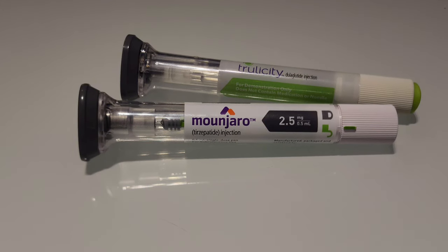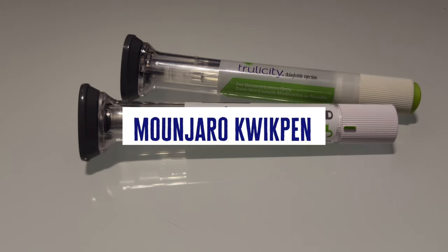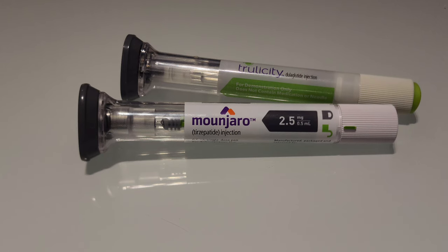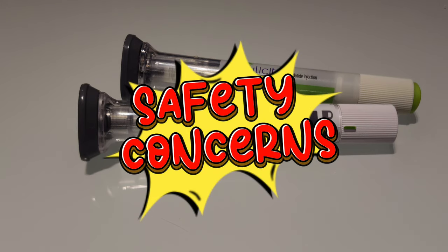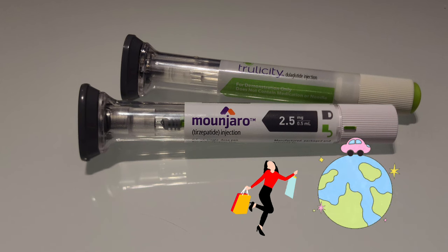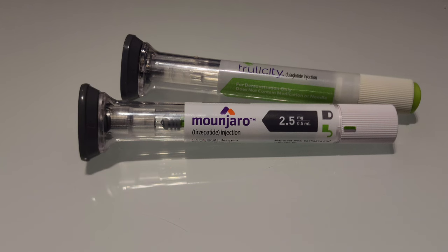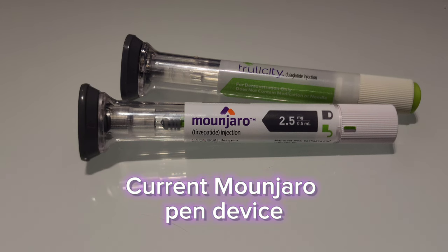Recently I identified fake Ozempic pens being sold in a pharmacy in one of the countries across the world and posted a video about it for patient safety purposes — the details of which can be found in the link below. You may have seen news circulating on social media about Mounjaro being launched in the UK in a different pen device, which raises huge safety concerns for my patients in particular, especially those traveling across the globe and purchasing medications from different countries. I wanted to make a video about the Mounjaro pen devices currently available and the ones upcoming in the UK.